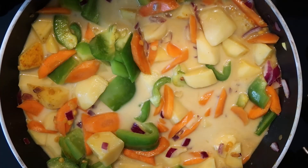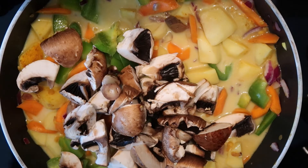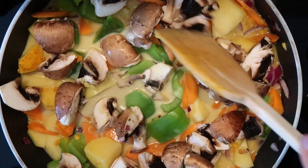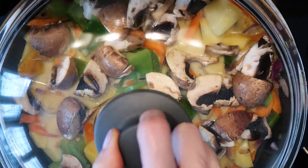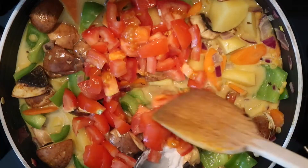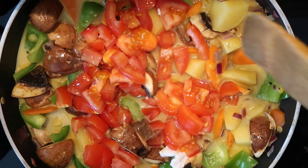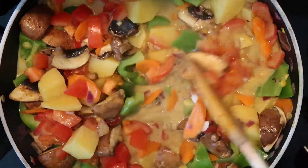This is me finding out that I forgot to add the mushrooms, so let's pretend that was meant to be. And now I'm going to give it all a good stir. I will reduce the heat and cover it all with a lid, and I always let it simmer for about 10 to 15 minutes, stirring occasionally.